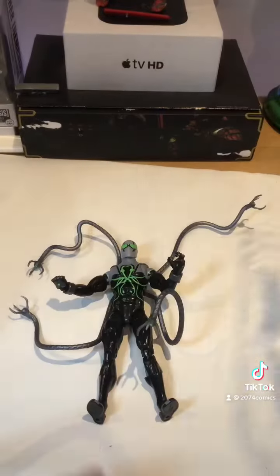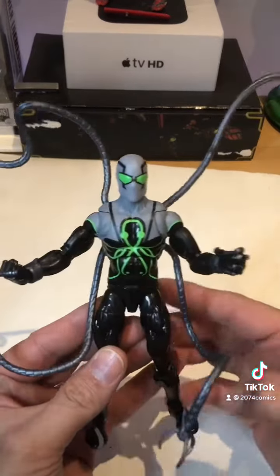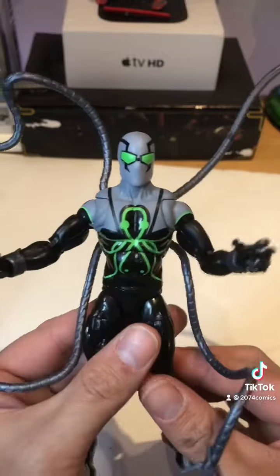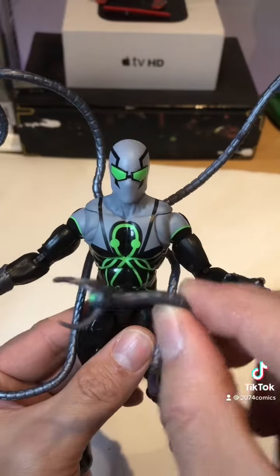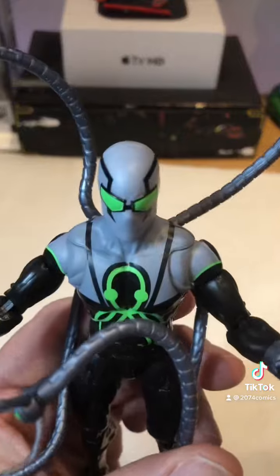I am going to try to get this Build-a-Figure because I think the Demon Goblin looks amazing. If you guys have it, post some comments down below — let me hear what you think. He's pretty cool looking, but I wish these tentacles were a little bit bendy. Thanks for watching!